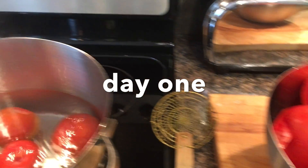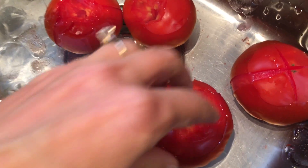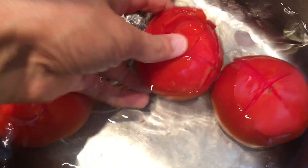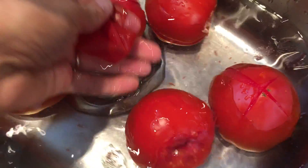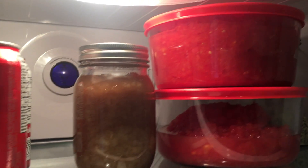Preparing tomatoes means: remove the stem core, slice an X at the blossom end, put them into boiling water and then into an ice bath to remove the skins. Then you de-seed and finely chop them in the food processor. It takes me a full day, so I leave them in the fridge overnight.